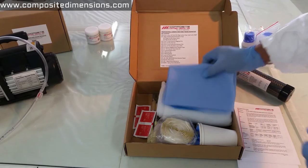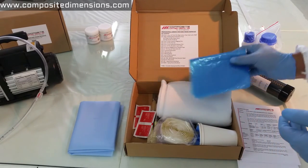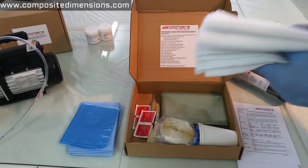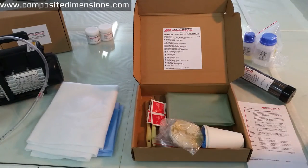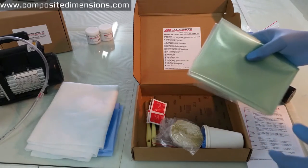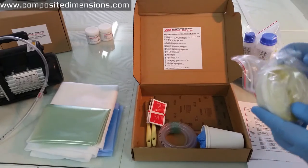Then we include plenty of peel ply material, plenty of release film — in this case perforated — plenty of breather cloth, and we also make sure to provide you with enough vacuum bagging film. This is the material you use to make vacuum bags, and you make those bags using the provided gum tape.